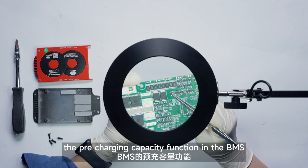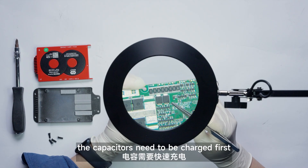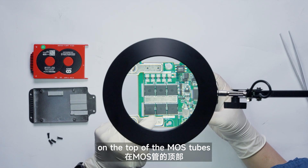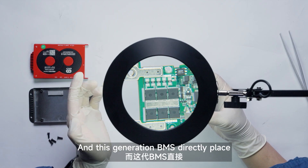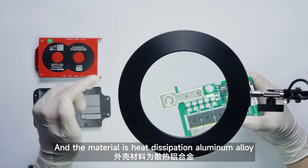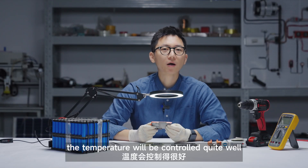The pre-charge function in the BMS is also very important, which is to prevent issues with large controller capacitors in some vehicles — the capacitors need to be charged first, otherwise there might be a charging problem. So let's take a closer look at the overall heat dissipation. On top of the MOSFETs, the whole thing is covered with a silicon heat dissipation bar. This generation BMS directly places the heat dissipation vent next to the MOSFET working area, which reduces the heat dissipation time significantly. The material is heat dissipation aluminum, and its thermal performance is better, so in non-extreme cases the temperature will be controlled quite well.